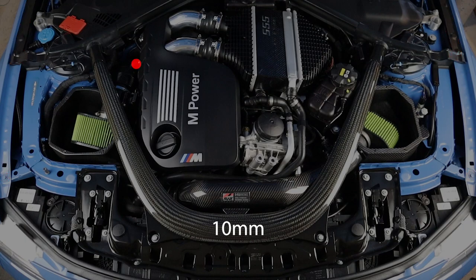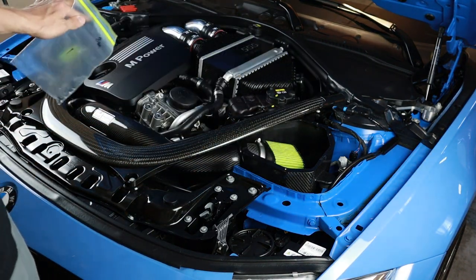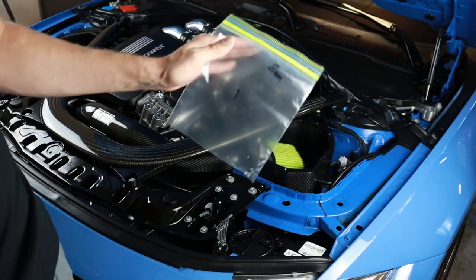Number seven: 10-mil for the right-hand side intake bracket — a socket extension will help here. Number eight: 10-mil for the left-hand side brace bolt. Number nine: T30 and T40 for the radiator supports. Use the T40 for the two larger radiator bolts on the tops on each side, then there are two more in the middle towards the front, and the other two on each side are the smaller T30s. Finally, number ten: 13-mil for the two strut brace bolts in the front. I have these bags labeled one through ten — every section of bolts I take off I'll put in the matching bag just in case.